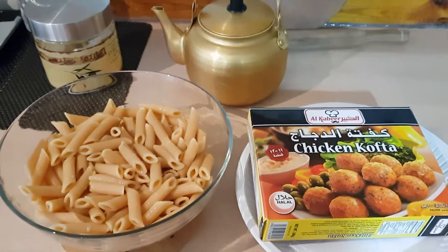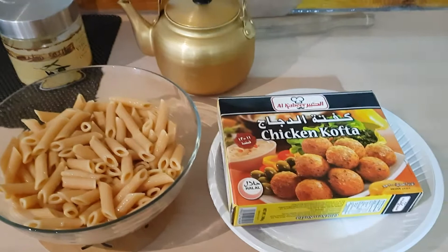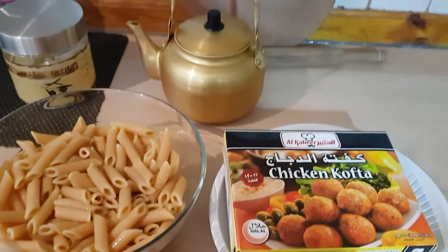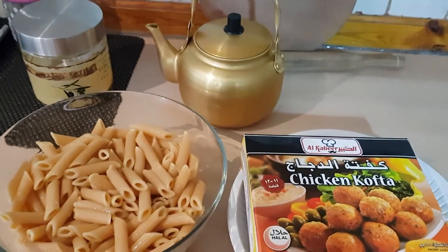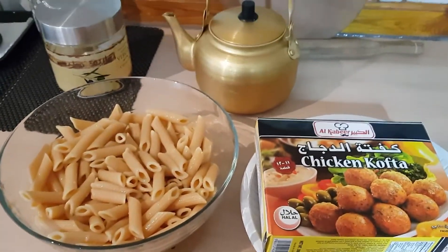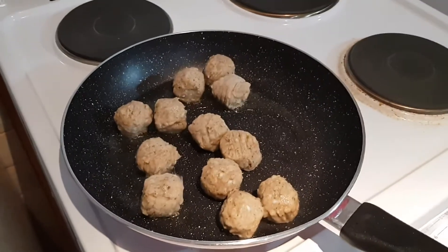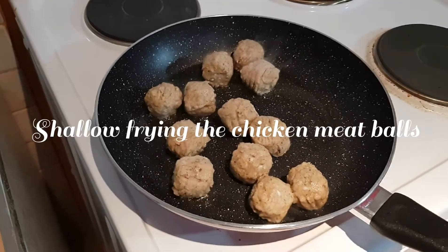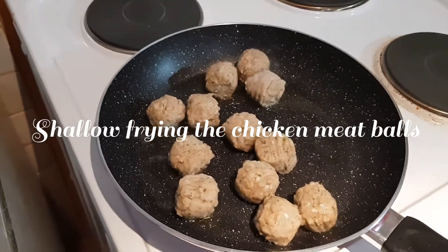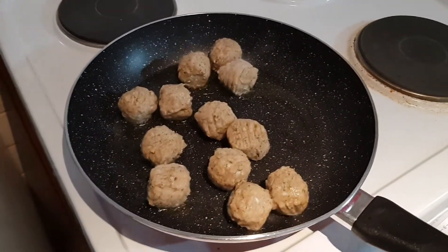Now I've got my beautiful pink pasta, which I've drizzled in olive oil, and my ready-made chicken kofta balls. I'm going to make the pasta sauce and show that to you in detail. It's got a bit of an Indian twist because I'll be using Indian spices to make it more flavorful and tasty. I'm shallow frying the chicken meatballs now on a medium flame in a little bit of olive oil until they're nice and golden brown.